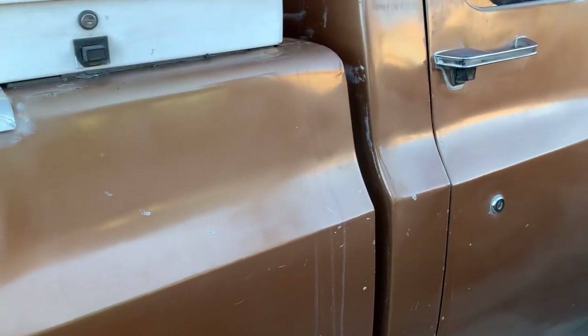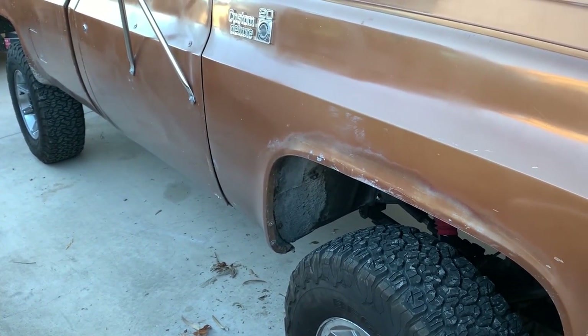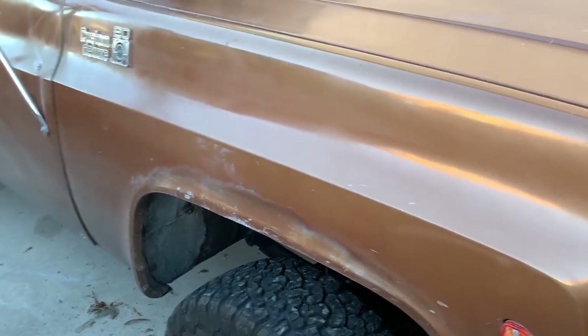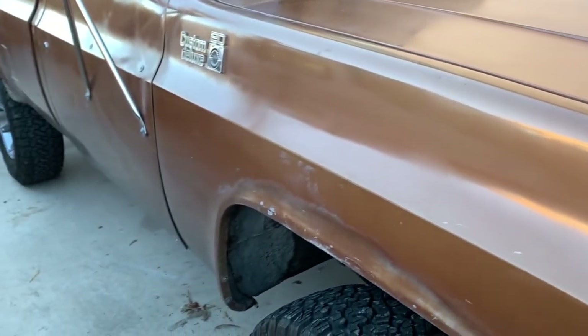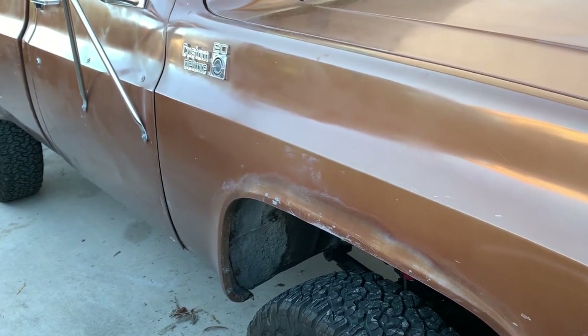Beyond that, the truck does what it needs to do. The radio works, it's got decent power. The Turbo 400 sometimes makes some weird noises but for the most part it always stays cool with that big cooler — it goes all the way up and down to the bottom of the bumper. You do really need to let it warm up when it's cold outside — even in the 40s or 50s, start it and let everything warm up before you start moving.